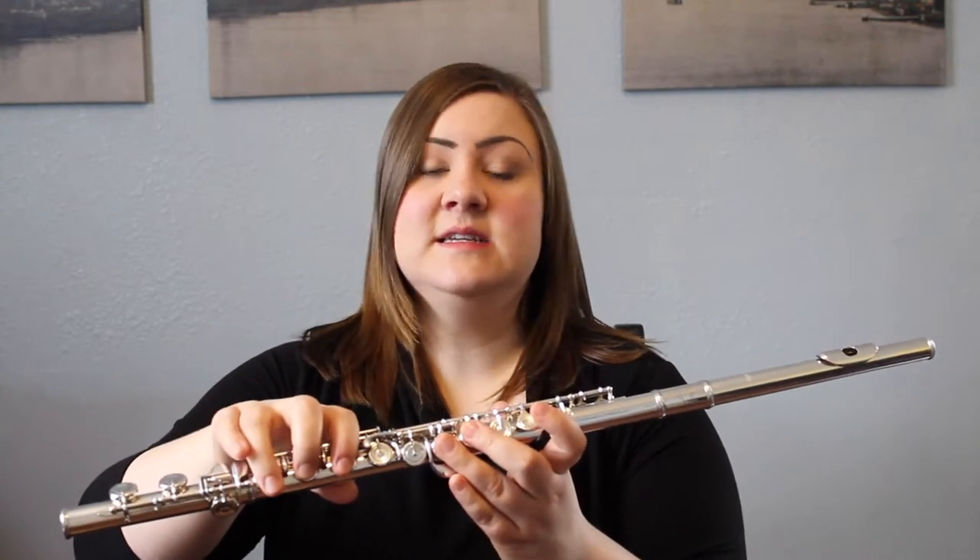Hello everyone and welcome back to J Music Talks. Today we will be doing a review on the Bo Pepp flute side saddle. The side saddle was designed to help you hold on to the flute, especially when moving between notes where you have very few fingers down, such as C sharp to notes like D or E flat that require a lot of fingers.